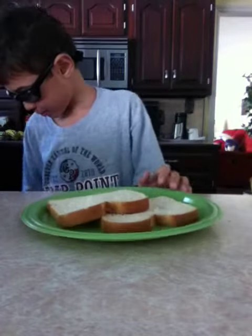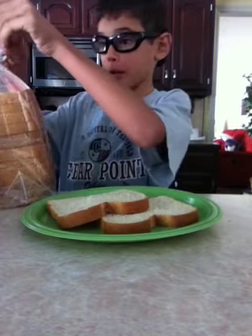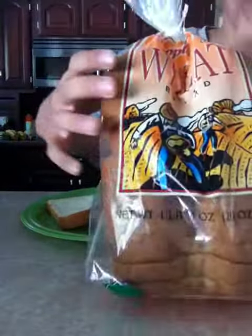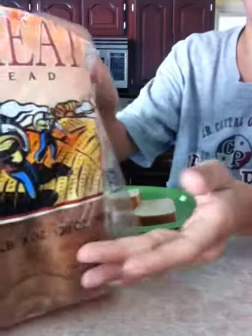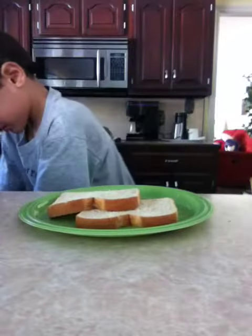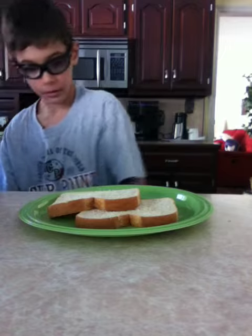Start with two pieces of bread, of course. You can use any type you want. You can use this type — it's a flat top wheat bread. I have a Mexican one, I think. Or you can use a wrapper. Two pieces of bread, got it.